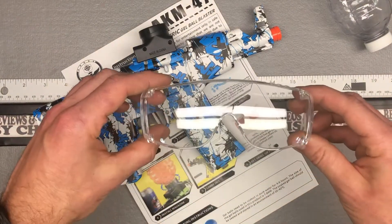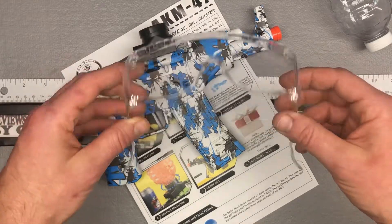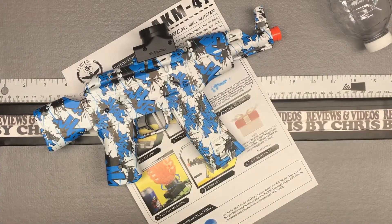It comes with a pair of eye protection. If you're playing with these and there's any chance you might get one in the face, you should wear some sort of eye protection — you do not want that to happen.